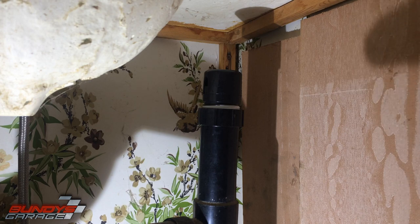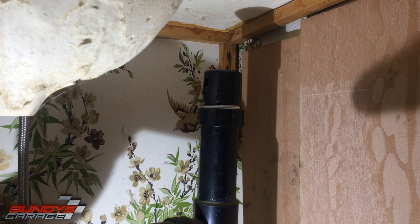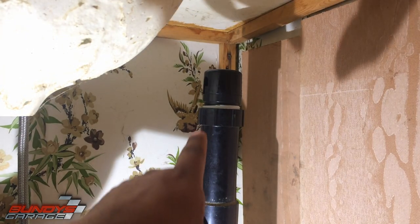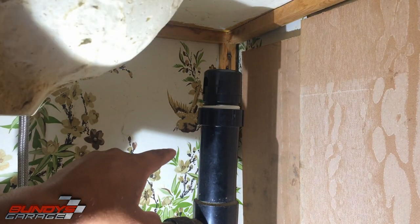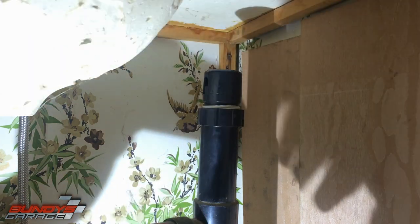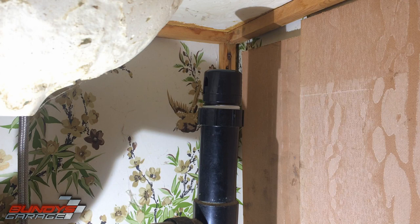I talked to the owner and he said he has never changed this out. There's basically a rubber seal in there that goes bad and lets really bad foul odors back through. When the water comes through and runs down the pipe, this helps stop it from creating a vacuum. What happens over time is the seal goes bad and doesn't seal correctly, letting stinky nasty odors come back out. So if you're smelling stinky nasty odors, you might think it's mold or something dead underneath your house or under your sink — check this first before calling a plumber.